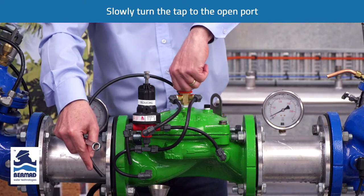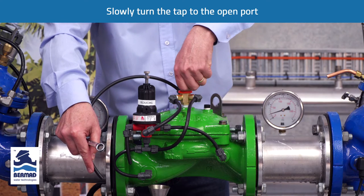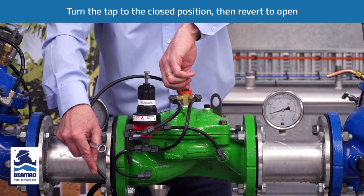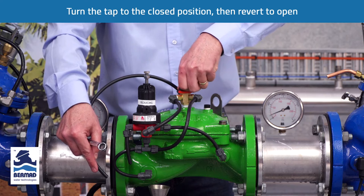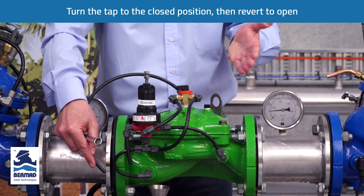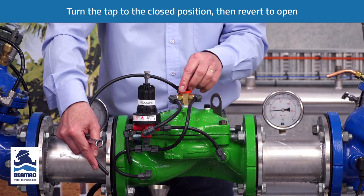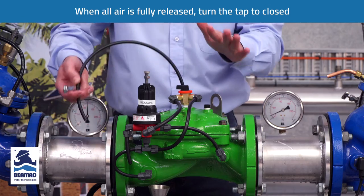Then slowly we turn the three-way tap to the open port to vent a small amount of water out of the chamber. We turn it back to the closed port to apply more water, then to the open port again, repeating this until all of the air is released from the control chamber. Then we turn the valve back to the closed port, and the valve will remain closed.